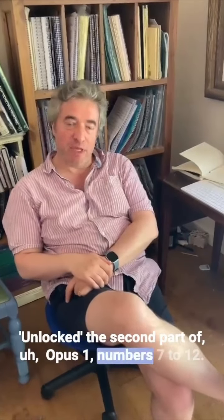Hello everybody, here to talk a bit about our new release, Unlocked, the second part of Brescianello's Opus 1, numbers 7-12.